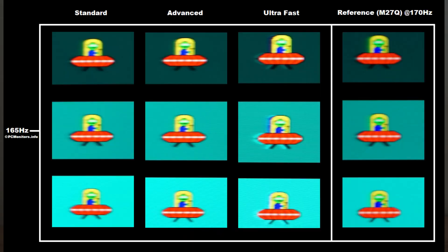You can see pursuit photographs here with the monitor running at 165Hz. It has three different response time settings: standard, advanced, and ultra fast. I consider advanced to be optimal — it's the best tuned. Ultra fast has too much overshoot; you can see the colourful trailing behind the UFO, and in practice that is very eye-catching across a broad range of transitions, so I don't find ultra fast mode useful. Advanced, on the other hand, has very little overshoot but gives you an edge in pixel responses over standard. I've also got a reference screen — the Gigabyte M27Q — running at 170Hz, which is a negligible difference versus 165Hz, so it's a valid comparison.